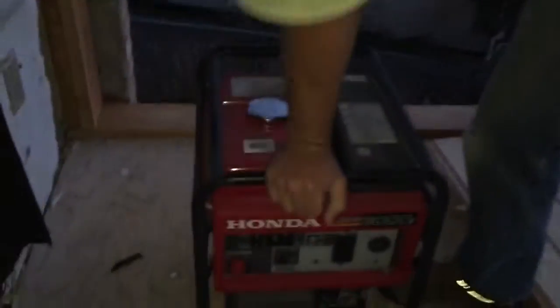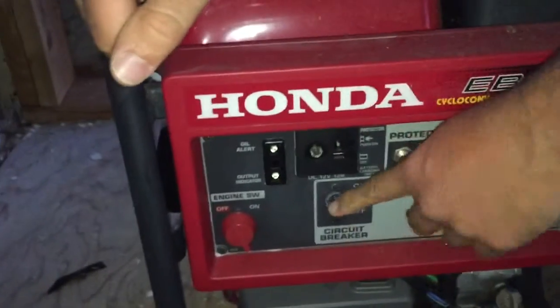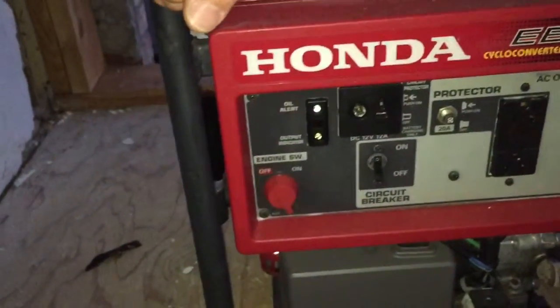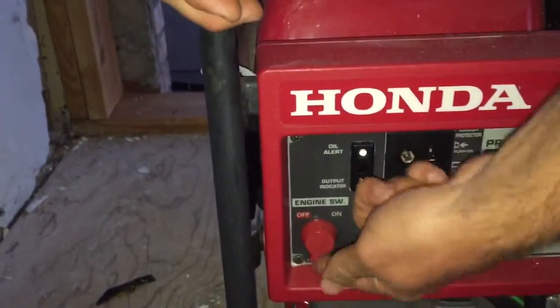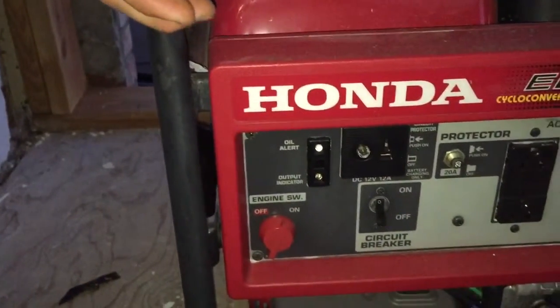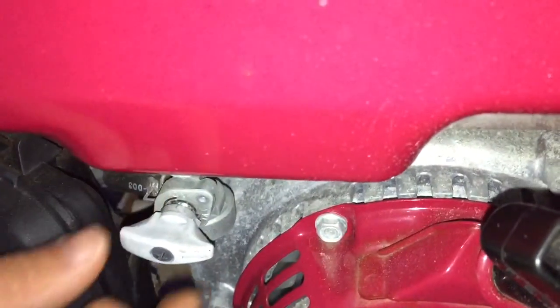Step number one: make sure there's no power — turn the power off so there's no load on the engine. Then turn the ignition on and make sure the fuel line is on. Check that the fuel line is in the correct position — off means off, and on is indicated right there.